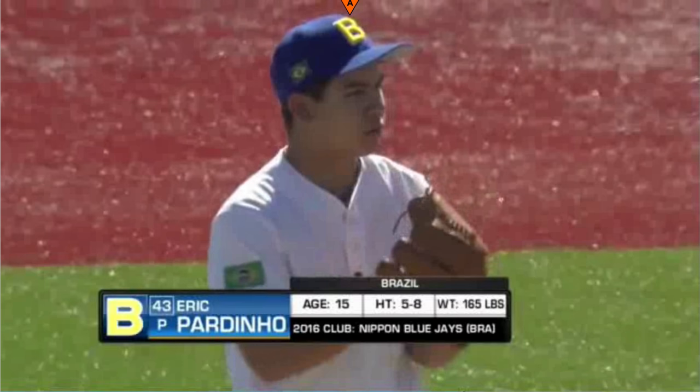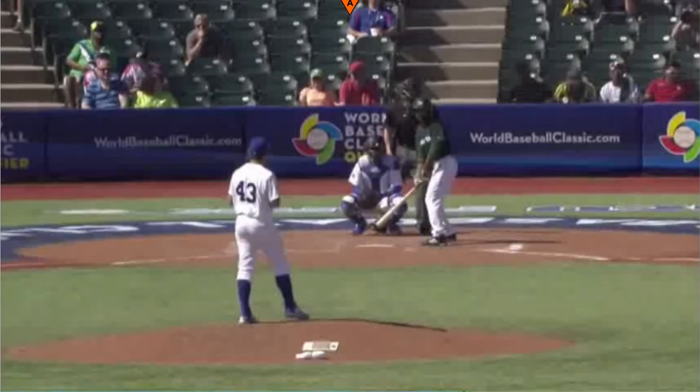Hey guys, Dave Shinske of Baseball Rebellion here. This week's breakdown is going to be of a Brazilian 15-year-old, Eric Pardinho. He's 15 years old, 5'8", 165 pounds. He only got to throw two-thirds of an inning, but in that two-thirds of an inning, saw some good stuff from this young kid. I really liked his mechanics. He's 15 years old, throwing 94, 95 — average 92 — so I wanted to go over his mechanics. I got a back view and a side view. We'll start with the back view.